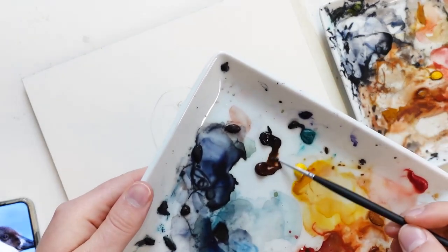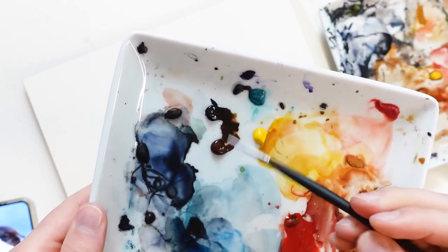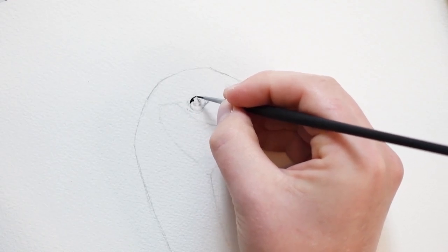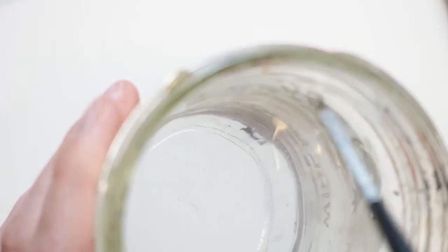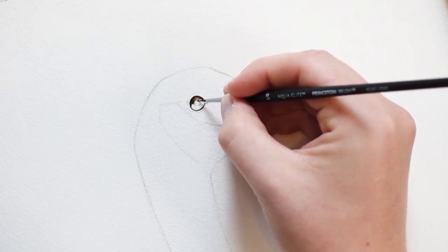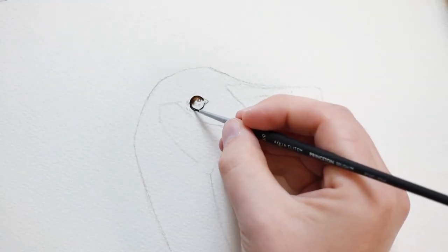I'll begin my painting by painting the eye. I'll be taking that small brush and dipping it into a saturated amount of paint, then outlining the outer rim of the eye. Then I'll dip my brush into some clean water and blend it out — this helps create a nice gradient. I'm also going to make sure to leave some highlights so the eye looks nice and shiny.